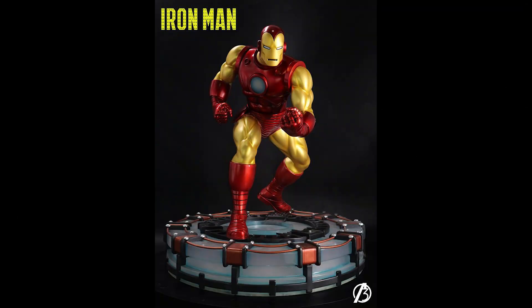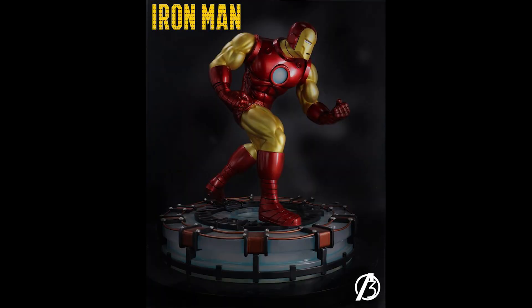First, we have some prototype photos of this classic Iron Man by AlphaTree Studios. This is a museum pose statue, and it has an arc reactor base that lights up, which is really cool.